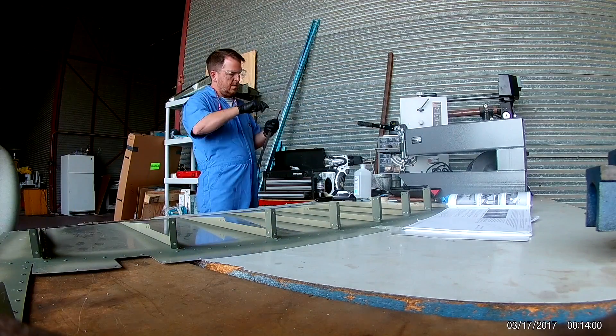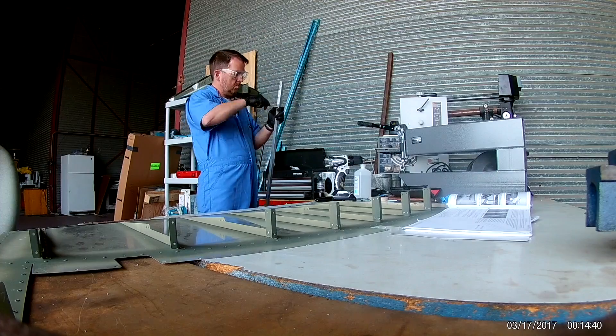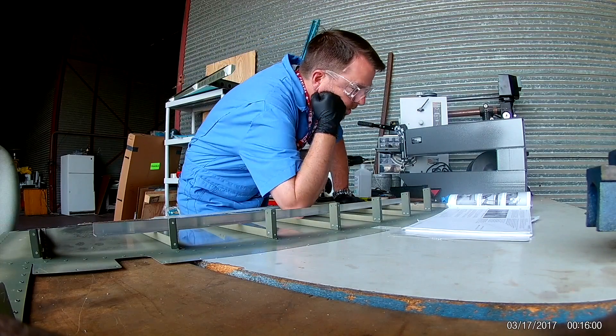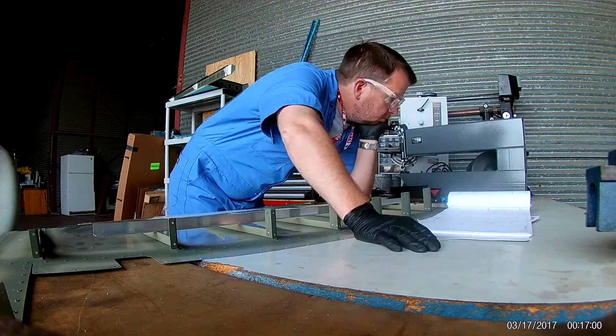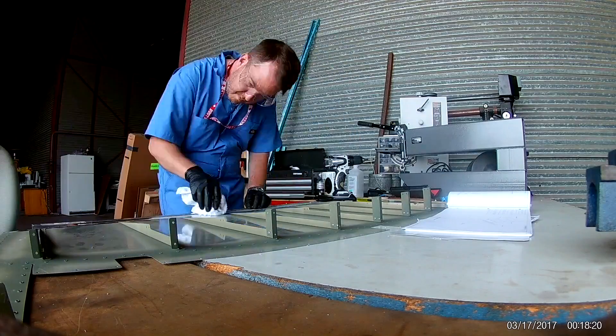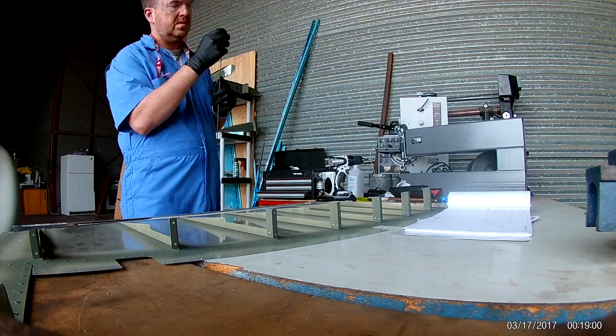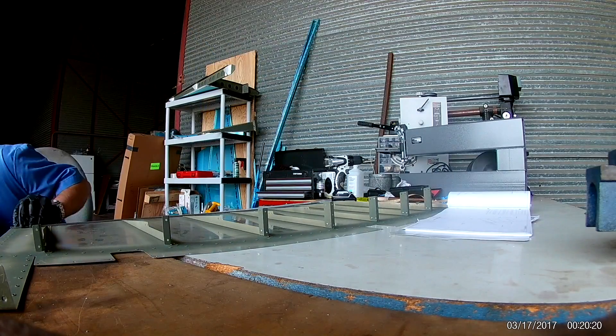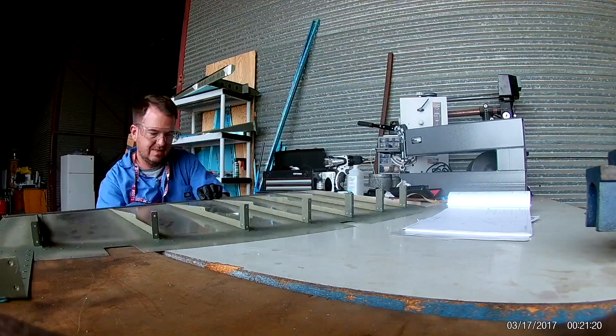So there I have this nice piece of angle aluminum. I'd seen other people suggest this — you use the angle aluminum as a way to keep the trailing edge straight while everything is kind of sealing, which makes sense. So that was drilling out the holes for that.